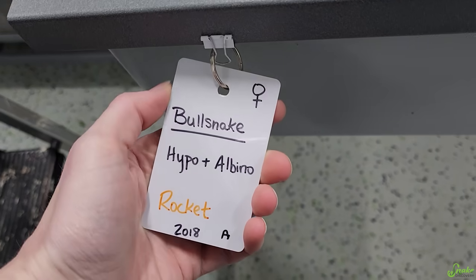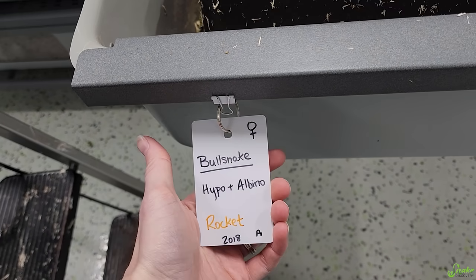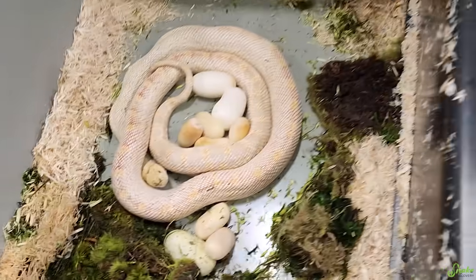Well, this wasn't expected. Rocket, who's a bull snake, female, hypo albino — one of our holdbacks from a while ago — wasn't paired with any males because she's honestly too small to breed in our opinion, and she decided to lay some eggs.